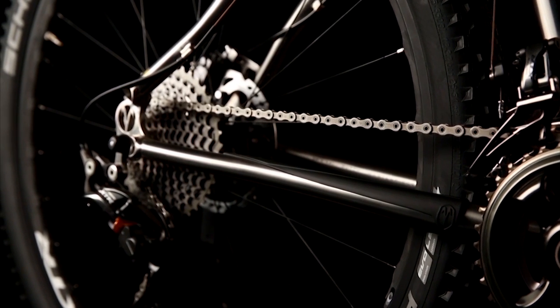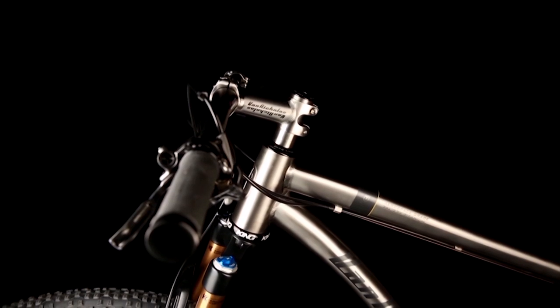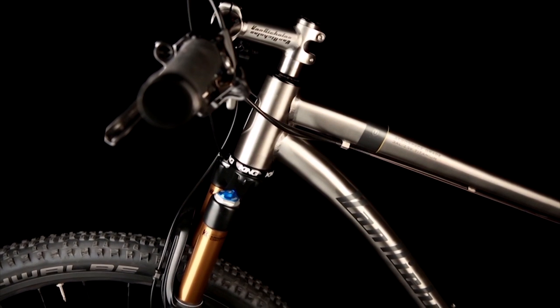The Touareg is also available with 27.5 wheels for the more technically demanding courses or people in need of a smaller frame size. One or two by drivetrain options make it super versatile in build up. Pair it up with a RockShox or Fox suspension fork, or ride it old school rigid with their own full carbon fiber fork.